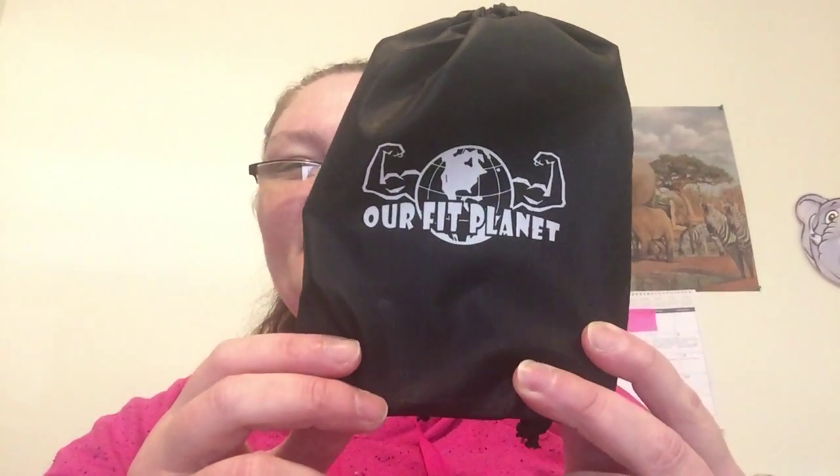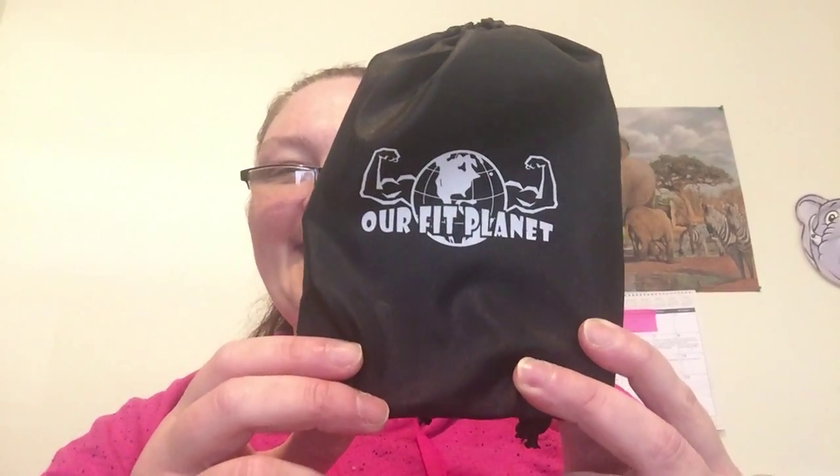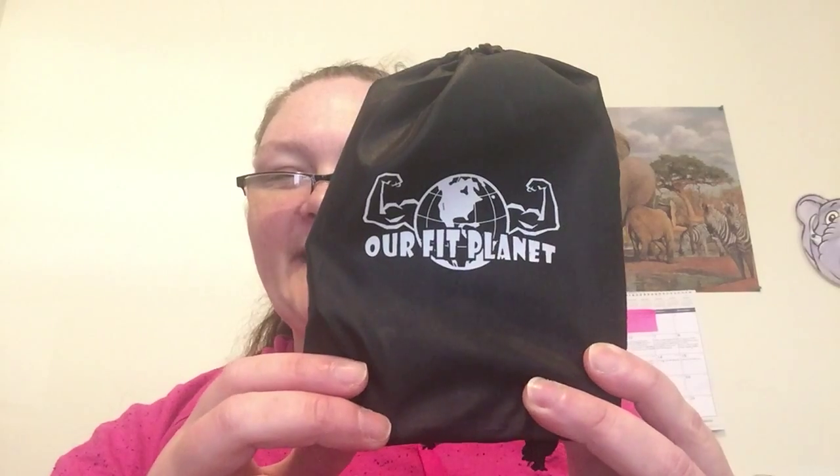Their wire jump rope is so thin that it quickly rotates, forcing you to jump faster and better. It has the best of both worlds — it's lightweight and strong at the same time. Plus it doesn't kink or tangle like other jump ropes do. Whether you're a beginner or advanced, man or woman, this jump rope is made just for you.